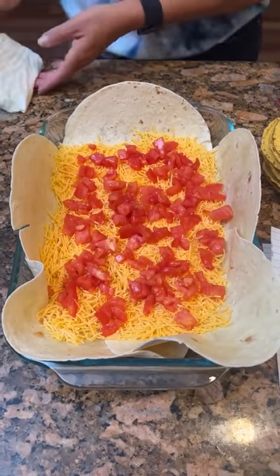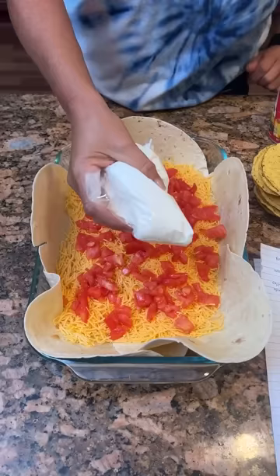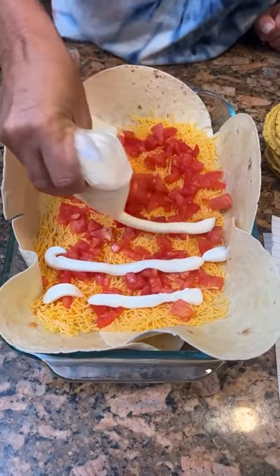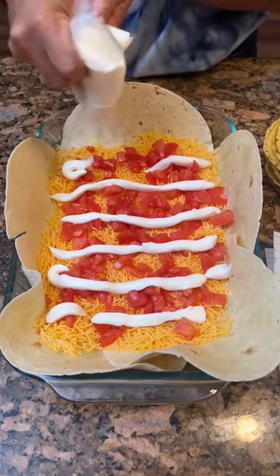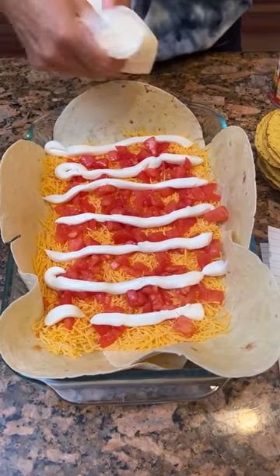Now you're gonna take one cup of sour cream. The recipe says to put it in a plastic bag so you can pipe it on, so it doesn't just come out in clumps. That gives it a more even distribution — it's a great tip from the recipe.